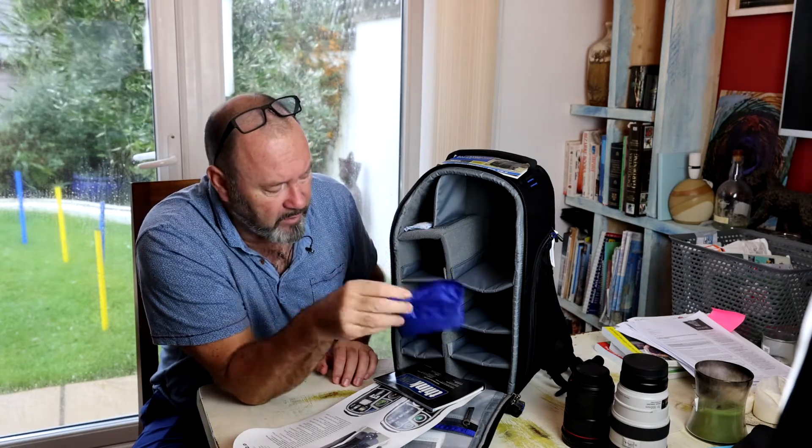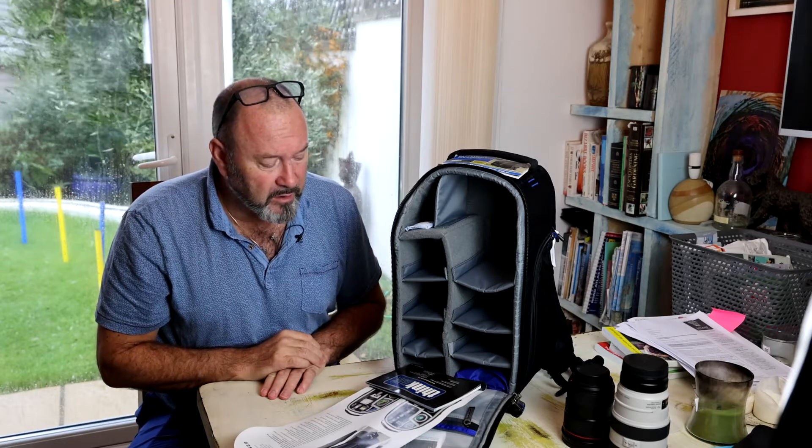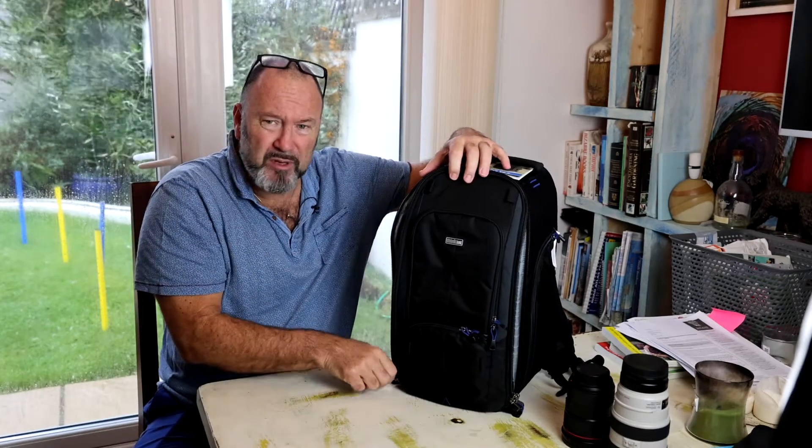One crazy thing — so many Think Tank bags come with this rain cover loose like this, which takes up a pocket. That's rather crazy in my thinking. Most other camera bags have a little stowaway area in the base where you just push it out of the way; it compresses nicely and doesn't take up internal space. Not quite sure why Think Tank do that — it's not what I would do if I was a bag designer.